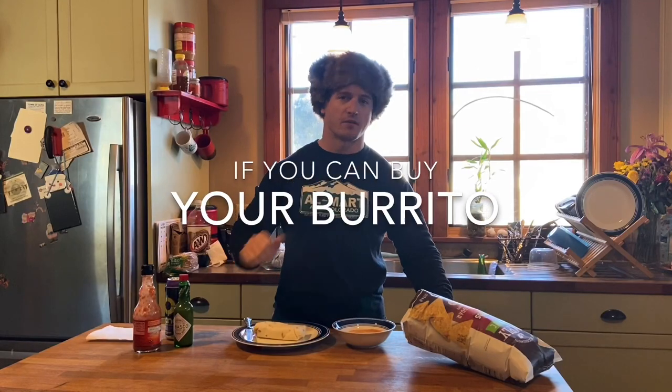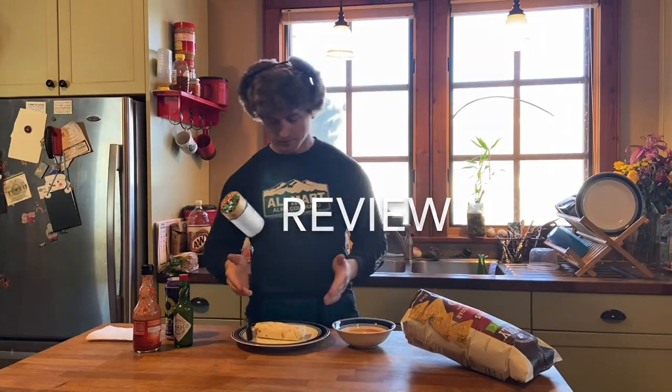What's happening everyone? Today is a different kind of burrito for 'if it fits your burrito.' This is 'if you can buy your burrito and have it be delicious.' This is Burrito Review right here.